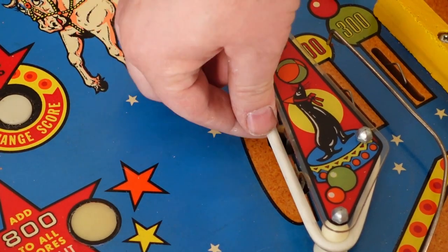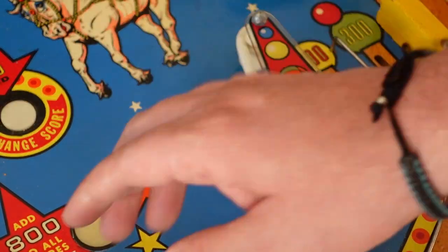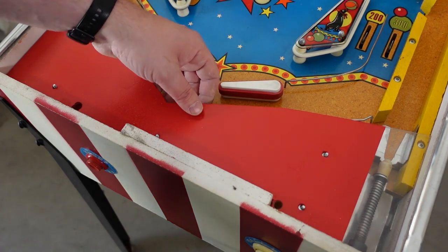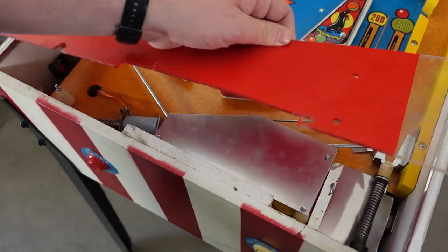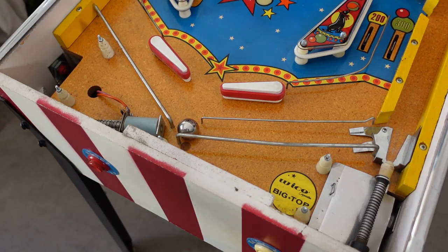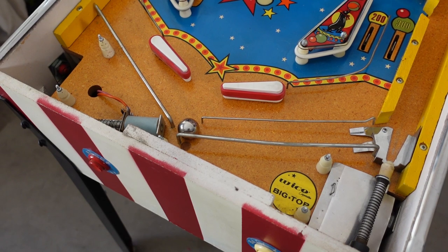All of the rubbers on the slingshots, the flippers, etc., are worn, dirty, stained, or loosey-goosey — some look a little rotted, so we're going to replace all of those. The mechanical plunger needs a whole new spring as well as a new rubber tip. Those will be easy to fix and replace — I have those new parts already because the plunger tip is completely rotted away.